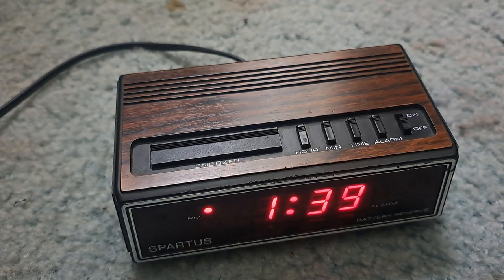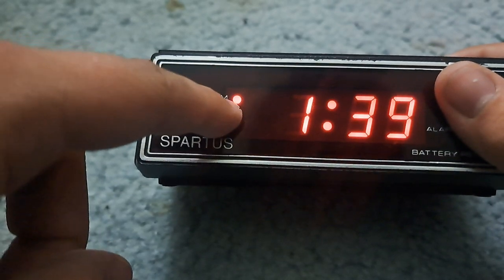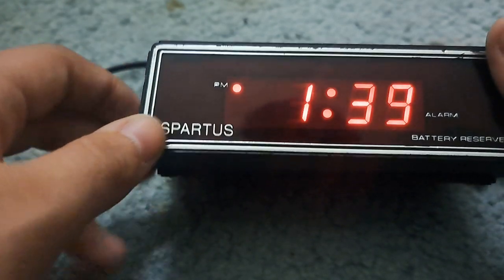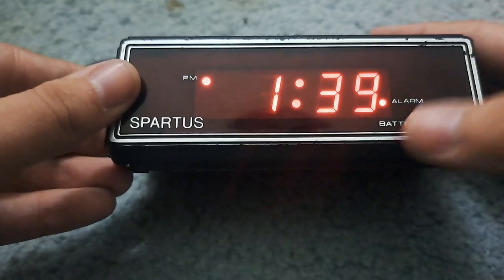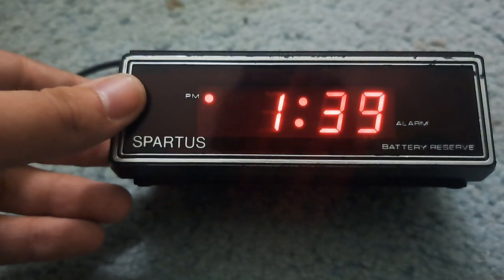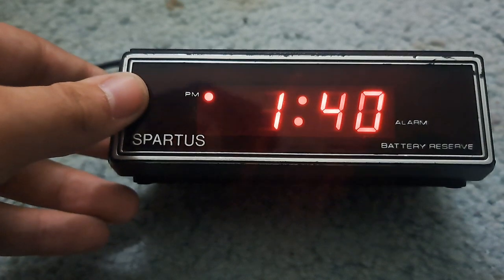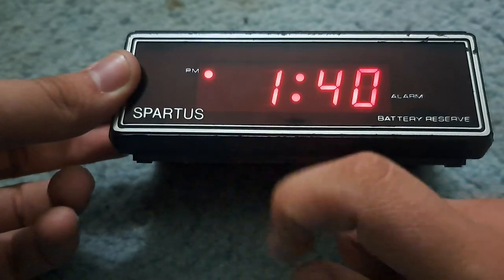It works — this little dot right here shows that it's PM, or if the dot's not there it's obviously AM. The alarm: if I pull up this lever, as you can see it has this little dot right here. The alarm sound is an old alarm sound, not the new stuff we hear nowadays. It says 'battery reserve' and has the Spartus logo.